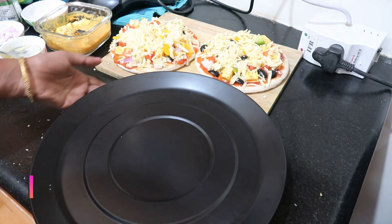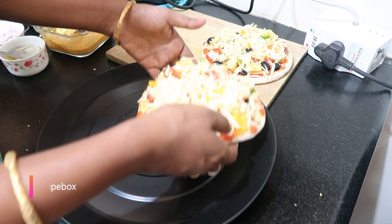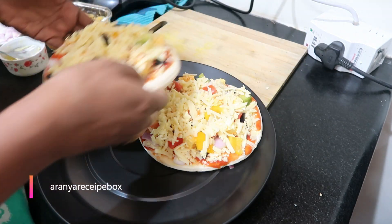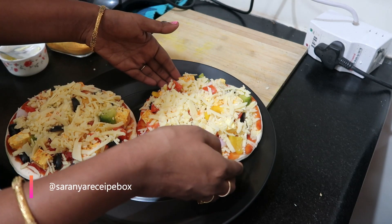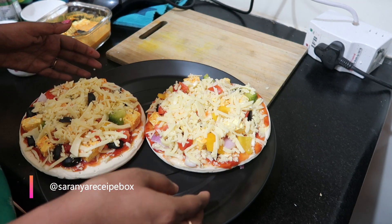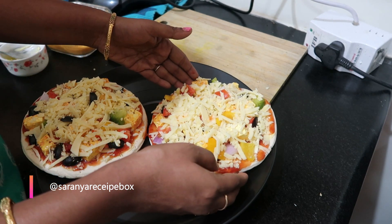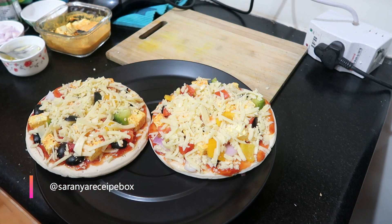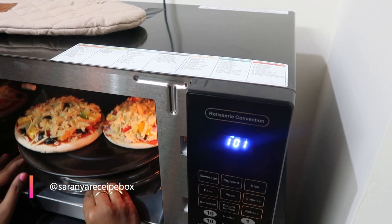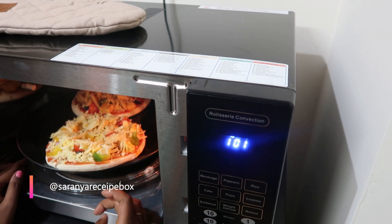The pizza is now ready to bake. I'll be baking two at a time — since the pizza bases are small, I can place two on a single plate. This plate comes along with the micro oven. Make sure the pizza is placed properly on the plate so it doesn't fall while rotating. Rotate the plate to check it moves without touching the oven sides.